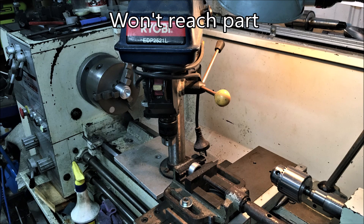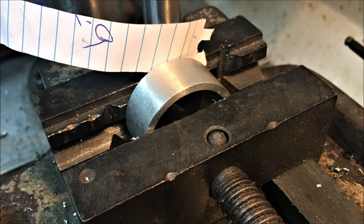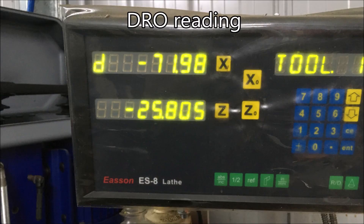Once I got the drill in place, I found that the chuck wouldn't actually go over the part in the vice, so I needed to swing it around a bit. I did that by undoing the grub screws which hold it to the column, and then swung it round so it was able to reach.